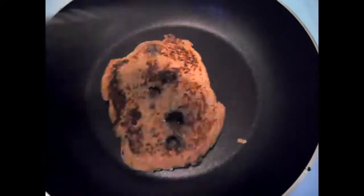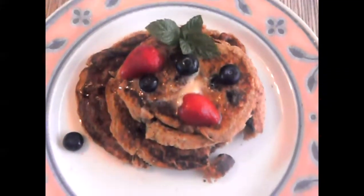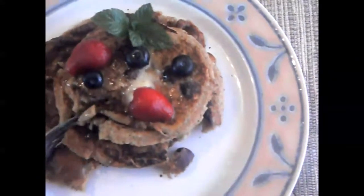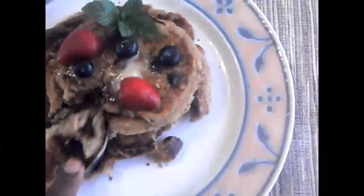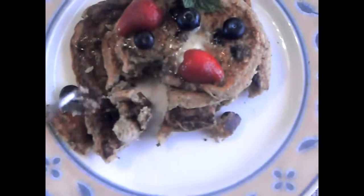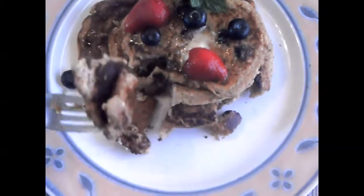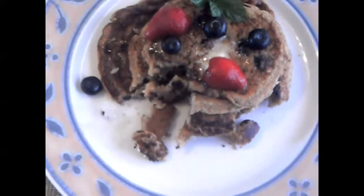And voila — here it is, in record time: my beautiful delicious blueberry vegan pancake. This was delicious. The cinnamon and all the spices made a good difference — it really tastes good. Yum yum yummy.